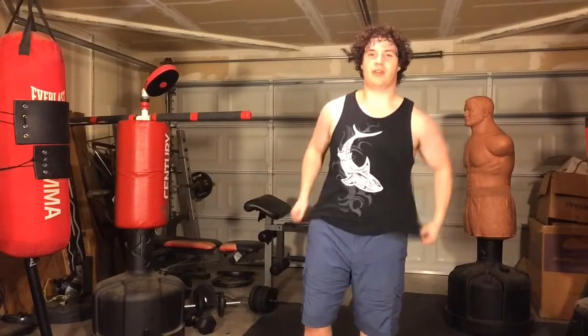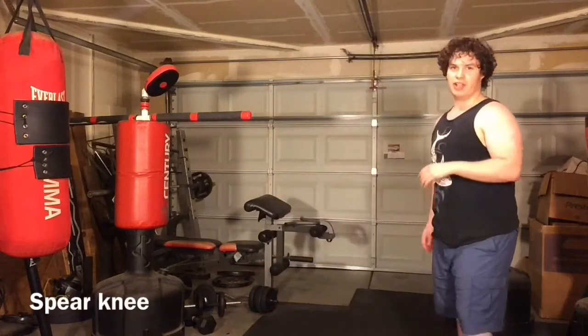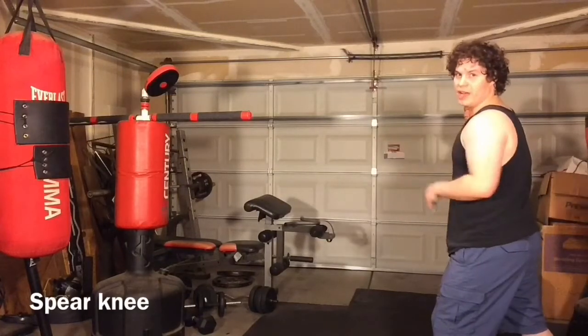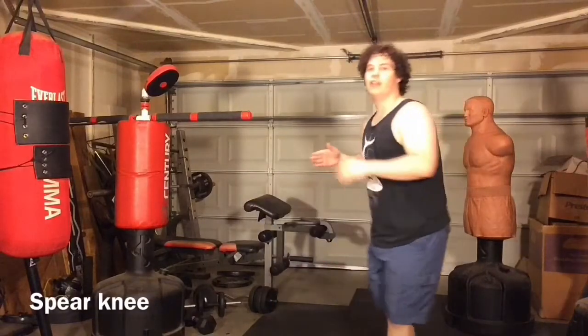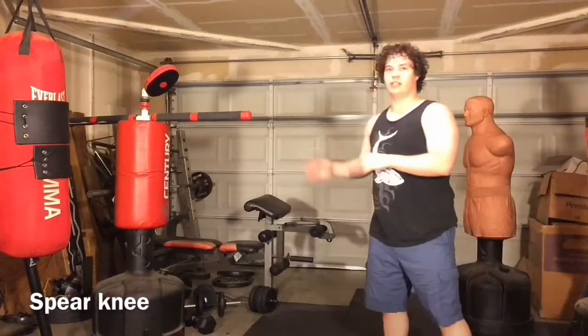We're going to start with the most popular Muay Thai knee, which is a straight knee, also known as a spear knee. To do this, you're going to launch it from the back leg, thrust forward, and try to stab your knee into the target.